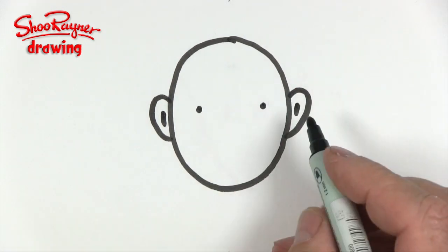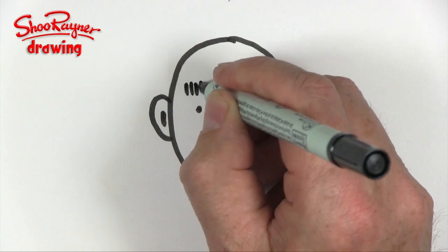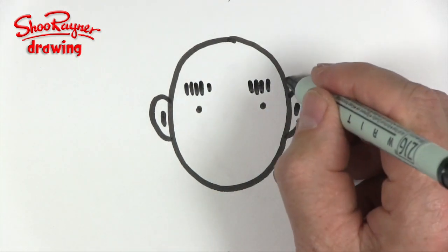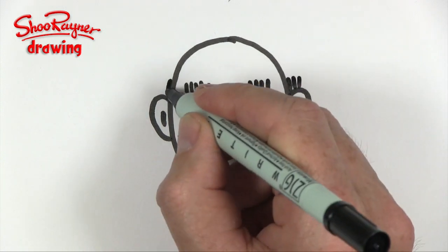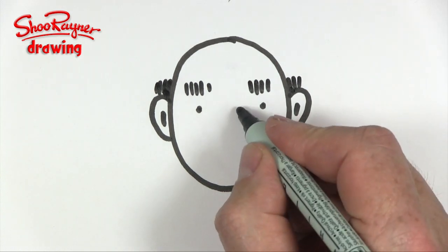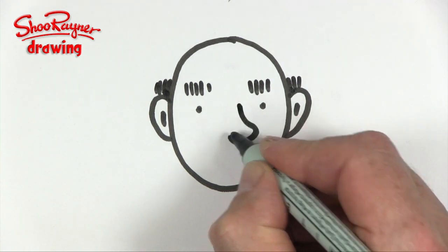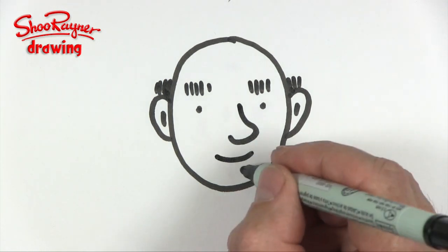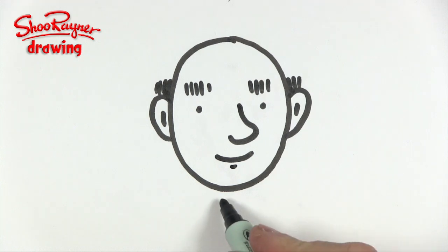I'm just going to give him little dots for eyes and he's going to need some eyebrows. He's going to need some little bit of hair — he hasn't got much left — just over his ears, and he's going to need a bit of a squidgy nose and a little smile, and maybe that could be the bottom lip there.